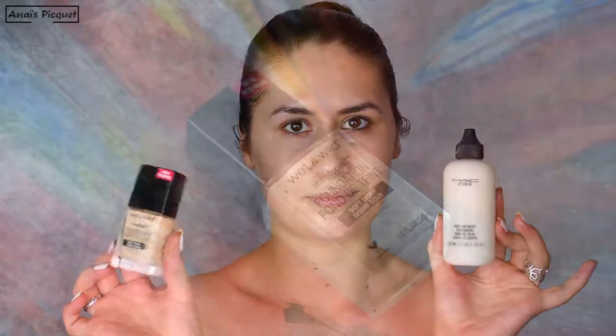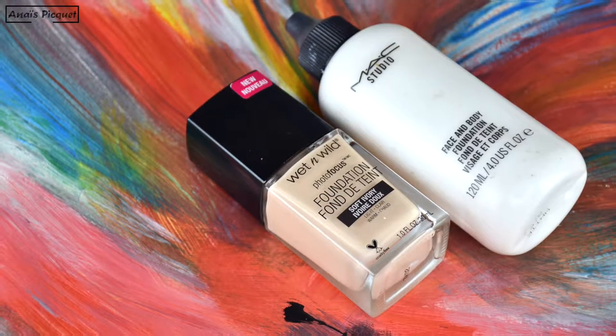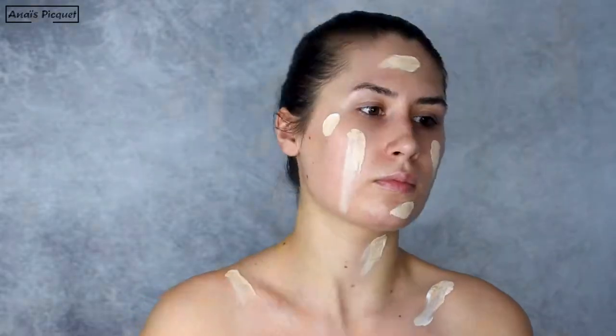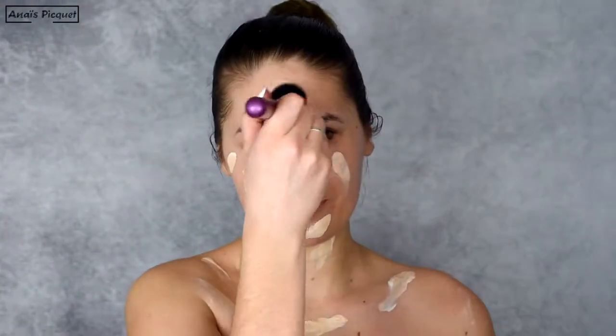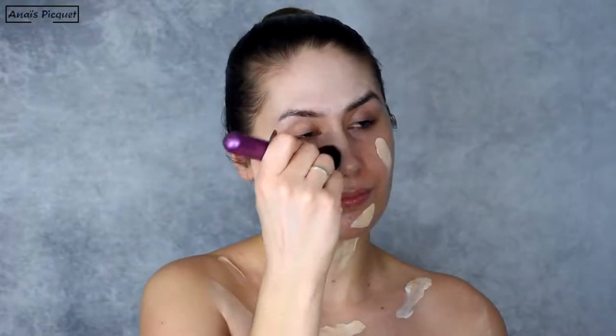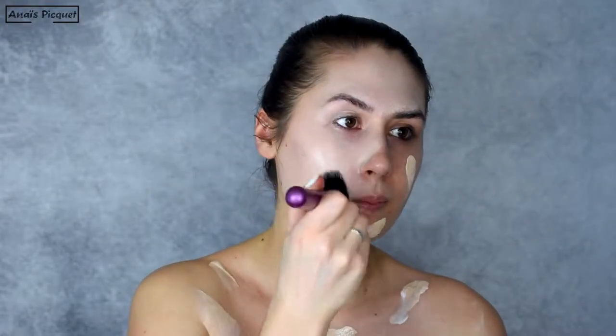I'm mixing two foundations today: the Photofocus foundation from Wet n Wild in the shade Soft Ivory, which is already too light for my skin tone, and the White Face & Body from MAC. I'm applying it on my face of course, but also on my chest to have a light uniform shade without any demarcation.